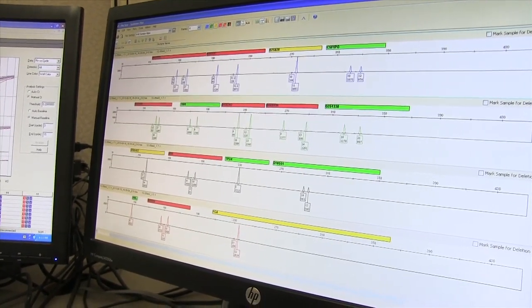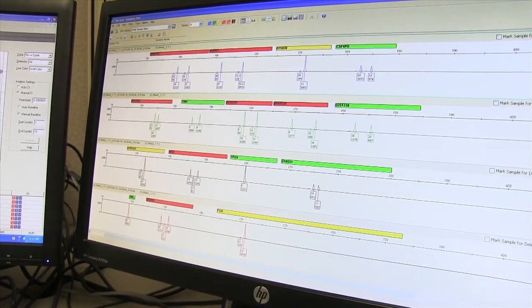This way, we'll either include or exclude an individual from being a contributor to the crime scene. From there, we then issue the reports — either saying this individual cannot be excluded, meaning he is the source of the DNA found at the crime scene, or we will issue reports saying this individual is not the source of the DNA.